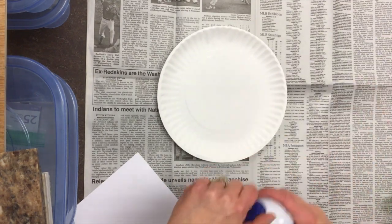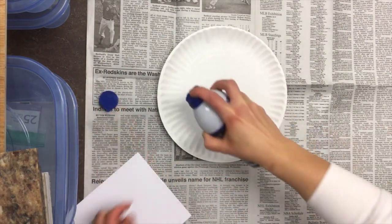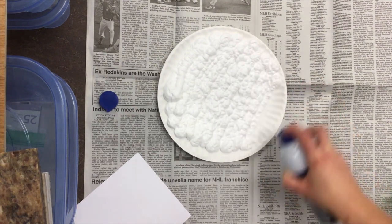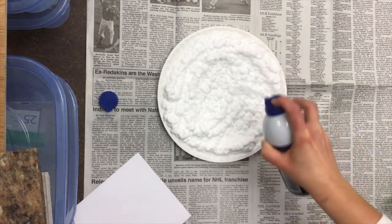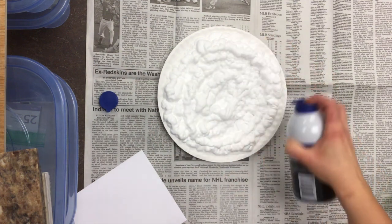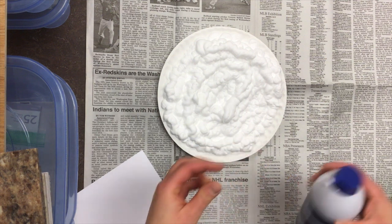The first thing we're gonna do is take our shaving cream, shake it up a little bit, and cover your paper plate with a thin layer of shaving cream. You will notice that I have newspaper underneath — I would definitely recommend putting newspaper or some other table covering underneath so that you don't get anything on your table.